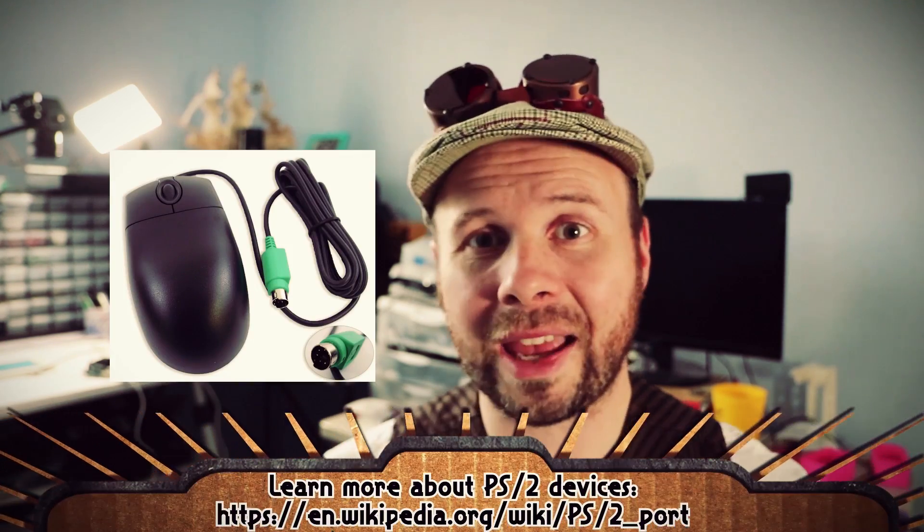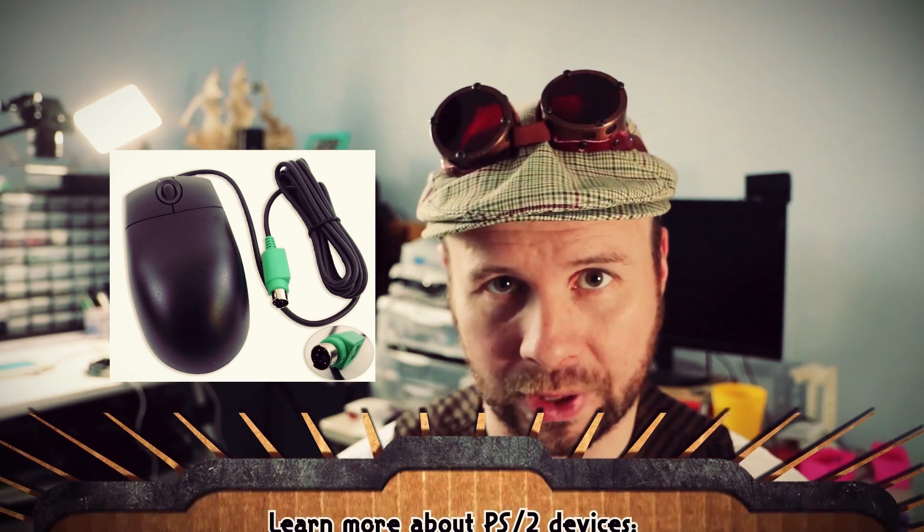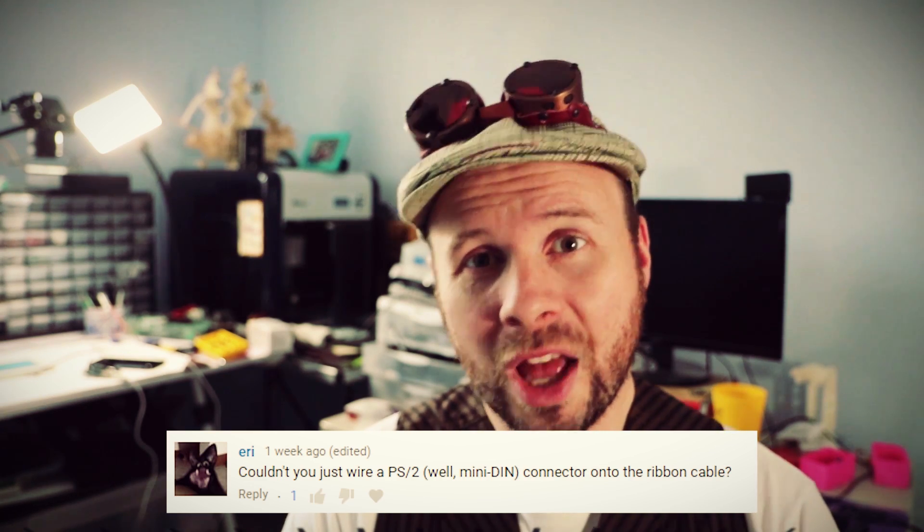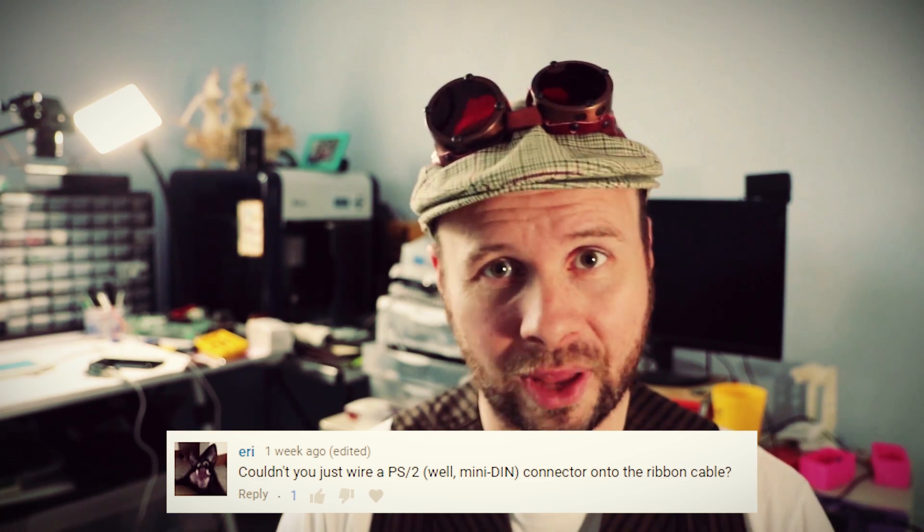I found that my touchpad has a wiring connection similar to a PS/2 device — kind of like how old mice and keyboards were wired before USB. One question was: why can't you just wire a mini-DIN PS/2 cable to the touchpad and use it like a mouse? The answer is yes, you can totally do that. You could take an old mini-DIN cable, wire it directly to the touchpad, and plug it into your computer. If your computer doesn't have a mini-DIN connector, you could get a PS/2-to-USB adapter.